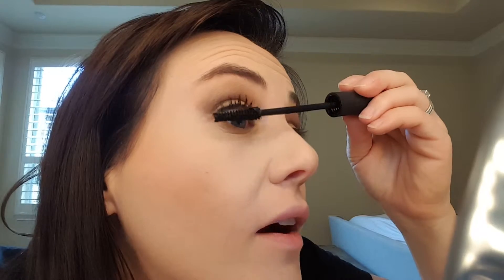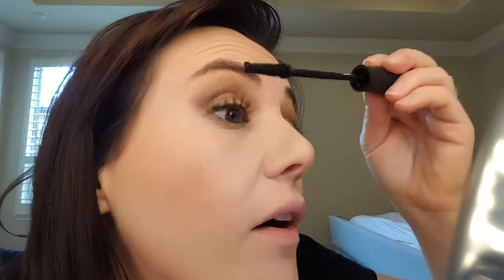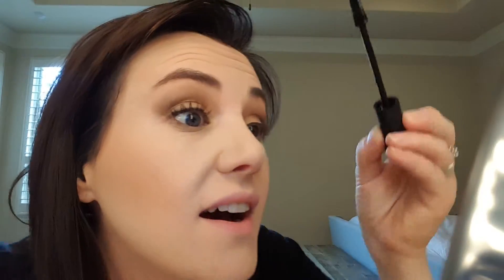Can you see now? What is awesome about our new brush is it is cone-shaped, so you can really get in there to those little hairs on the inner and outer corner.